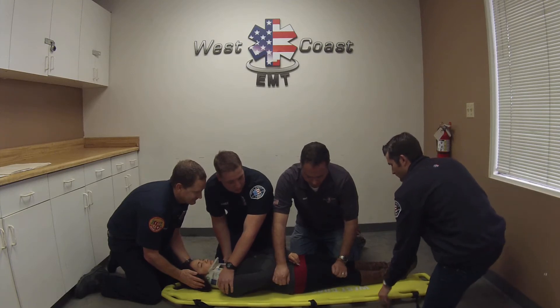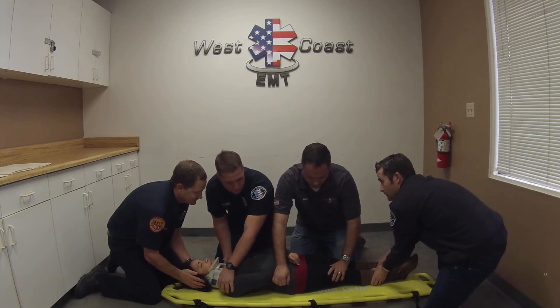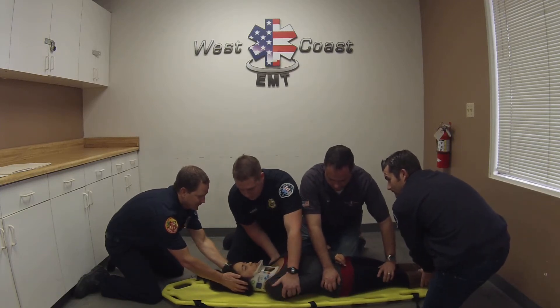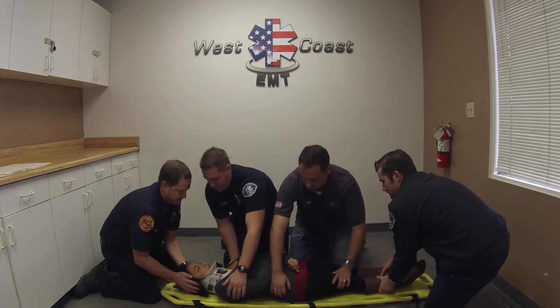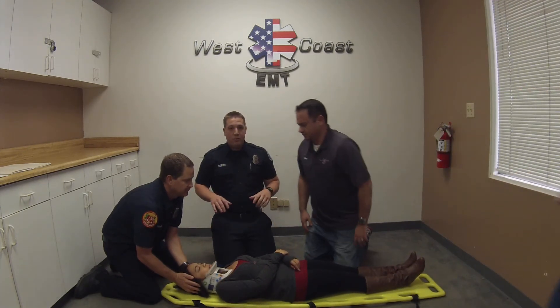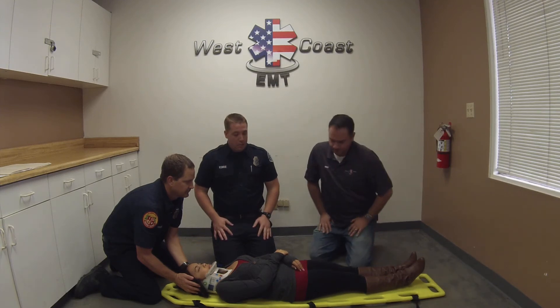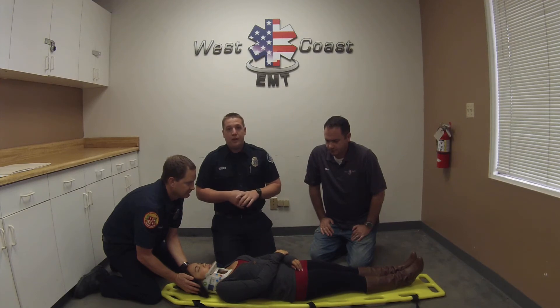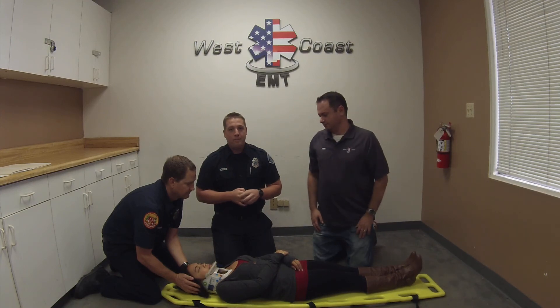We're going to go ahead and slide the patient down and over towards you, Ryan. On the headman's count — one, two, three. And up on three — one, two, three. Now the next and final step is we're going to go ahead and strap and secure the patient as you saw in our patient mobilization for a supine patient. We're going to strap her in, get a set of vital signs, and reassess this patient in five minutes because she's a critical patient. Thank you very much.